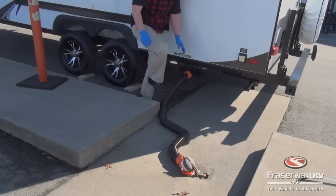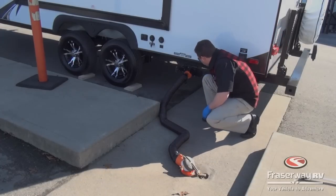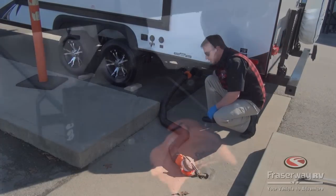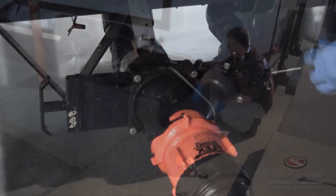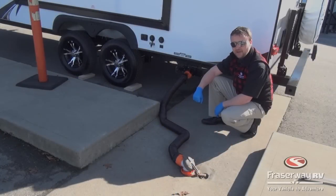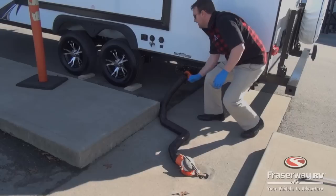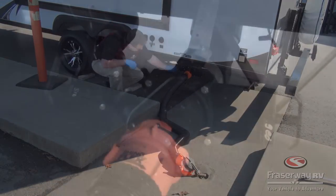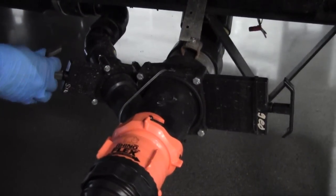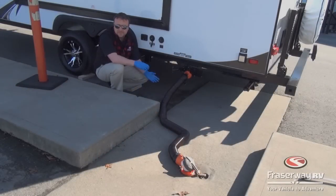When you get to your dump station, hook it up just the way we've done. Empty the black first by pulling the valve and let it all flush out — it'll probably take a couple of minutes. Once the black water is flushed out, close the valve and then come over to the gray side, pull the gray valve, and that will rinse away any solid waste that's in the hose. That'll take a minute or two for the gray water to drain out.